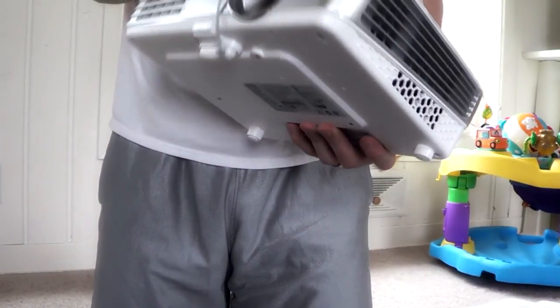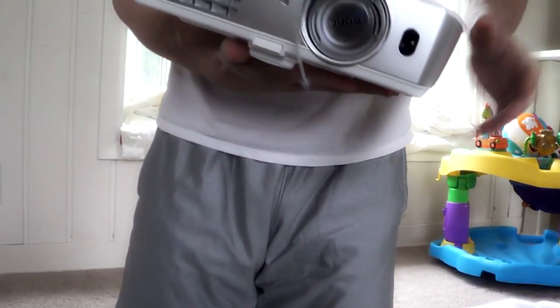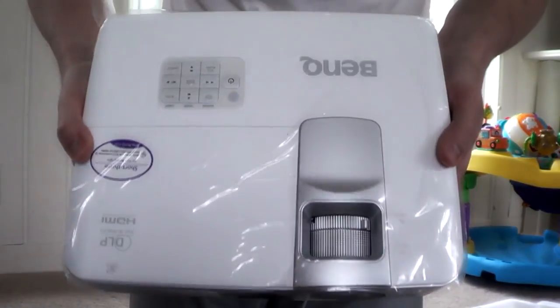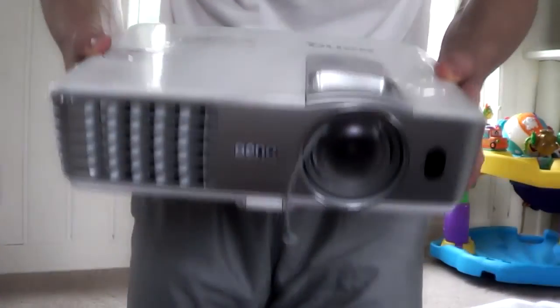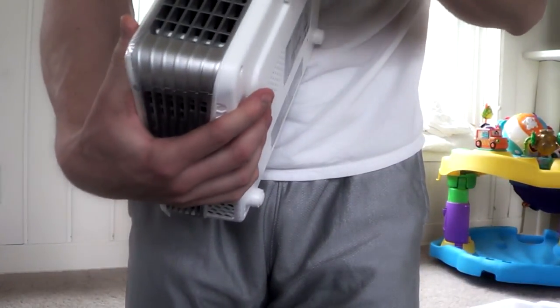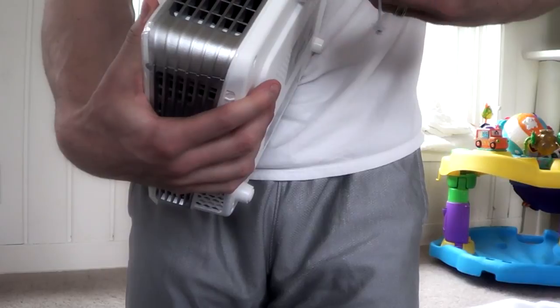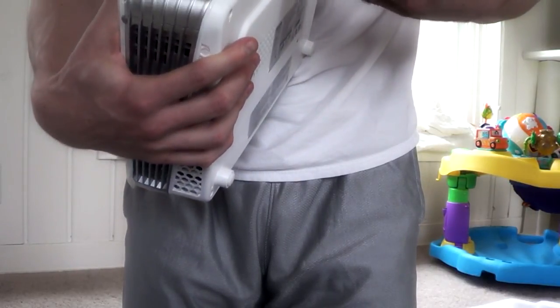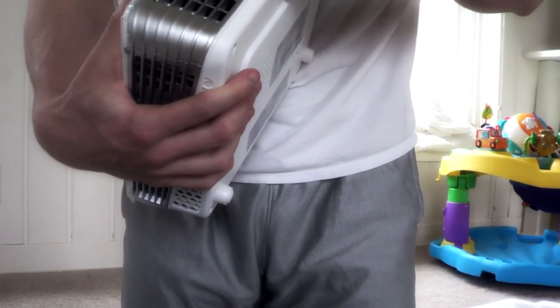So it's shrink-wrapped and has the plastic on it — the one I had yesterday did not. Here it is, and from what I can tell it is in mint condition, no issues with this at all.